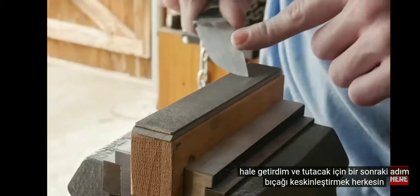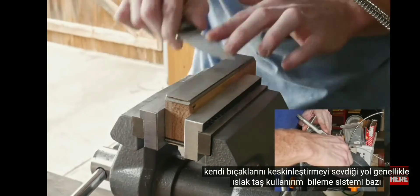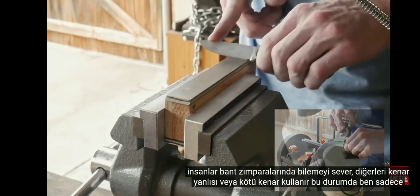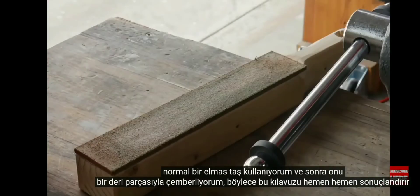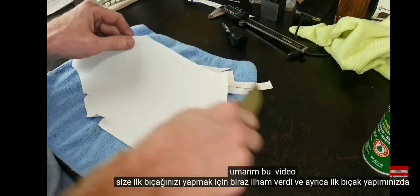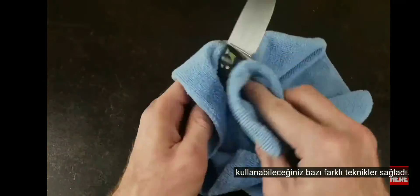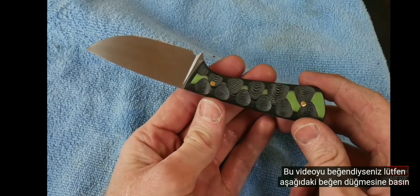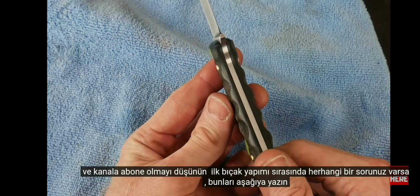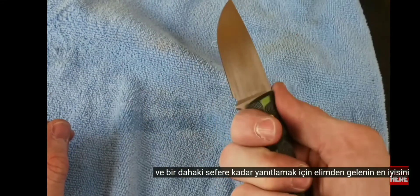The next step is to sharpen the blade. Everyone has their own way — I generally use a wet stone sharpening system, some people like sharpening on their belt sander, others use an Edge Pro or a Wicked Edge. In this case I'm just using a normal diamond stone and then stropping it with a piece of leather. I hope this video gave you all some inspiration in making your first knife and also provided you with different techniques you can employ on your first knife build. If you enjoyed this video please hit that like button and consider subscribing. Put any questions down below and I'll do my best to answer.